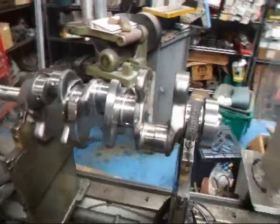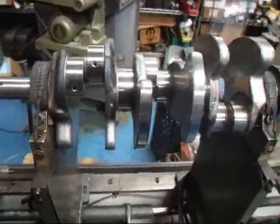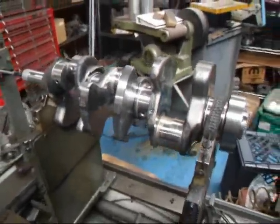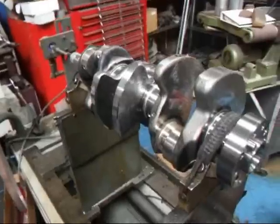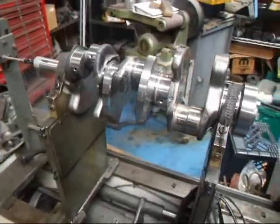Hi, it's John from Costa Mesa R&D. Today we have a little Mercedes V6 crankshaft on the balancer and we're just going to be checking this for balance for the customer. He'd like to know if it's in balance or not. It's out of a brand new engine so we're just going to give it a check. I'm going to show you how that's done.